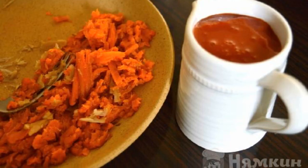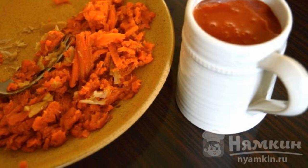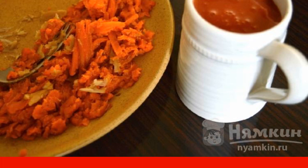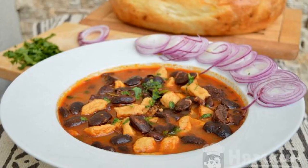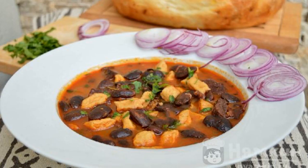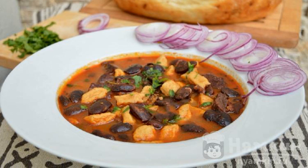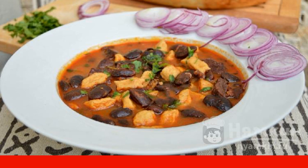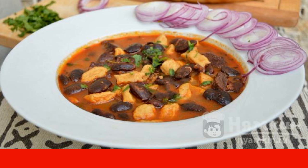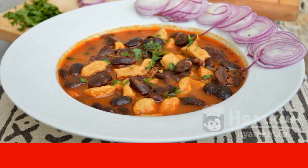Separately, fry carrots, onions, garlic, parsley, and parsnip roots. Dilute them with tomato sauce and send it all to the frying pan. After about 1.5 hours the beef goulash with beans will be ready, but you should definitely try it, because the time directly depends on the quality of the selected products. Enjoy your meal!